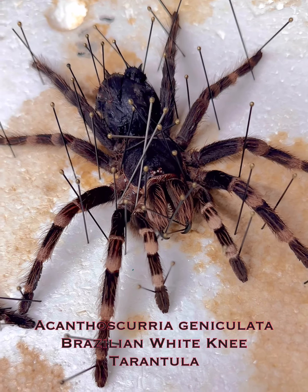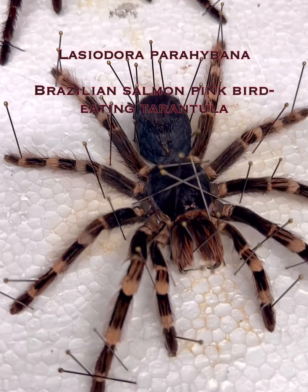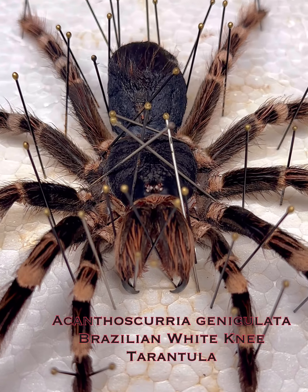Here we have Laciadora Parabina, which is a birdie tarantula, and we have the white-knee tarantula here. We also have the Mexican fire-knee tarantula as well.